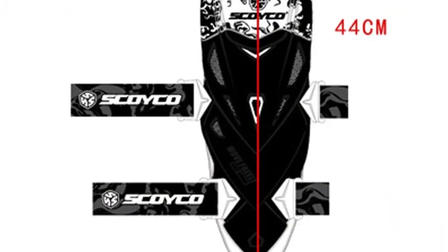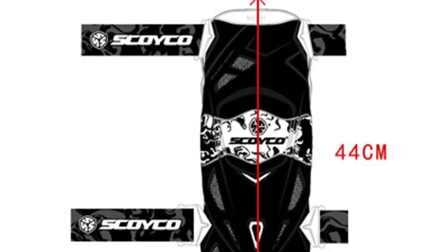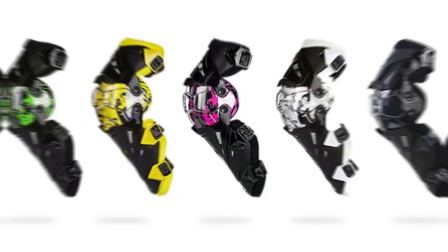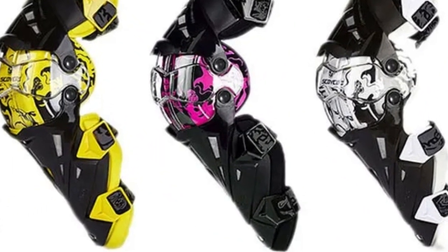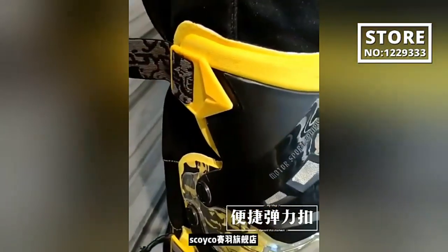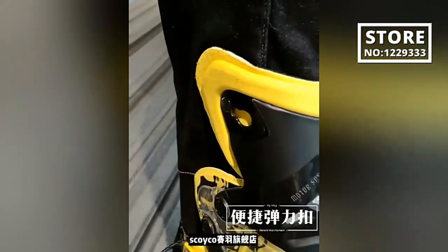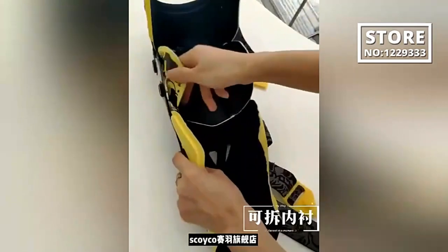We'll delve into the outstanding features of Skoiko motorcycle knee pads, underscoring their significance in the world of motocross. Skoiko motorcycle knee pads have been meticulously crafted to offer an exceptional level of protection. Boasting a robust build and utilizing advanced materials, these knee protectors are engineered to shield your knees from impact and abrasion, ensuring you can confidently tackle even the most challenging motocross terrains.